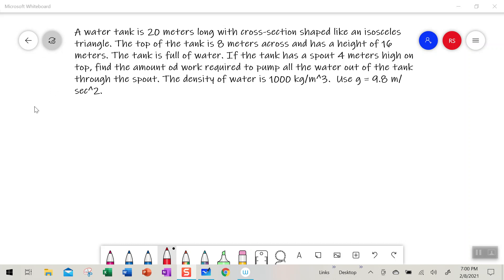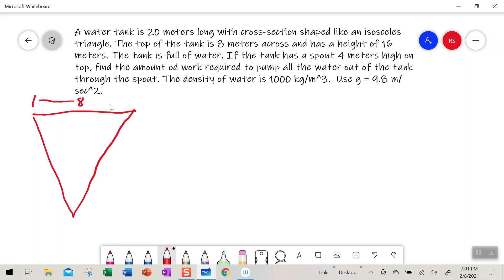Let's start by drawing a diagram of this situation. We have an isosceles triangle, and the top of the tank is 8 meters along the top. It is 16 meters high. The width going back is 20 meters.